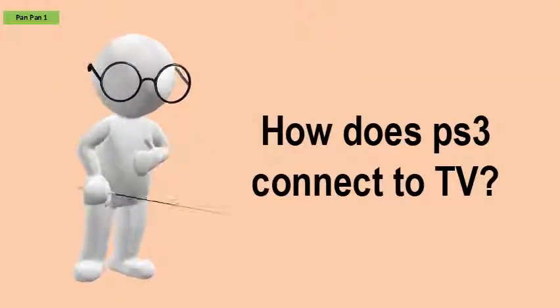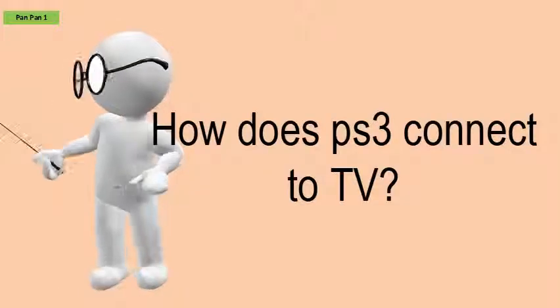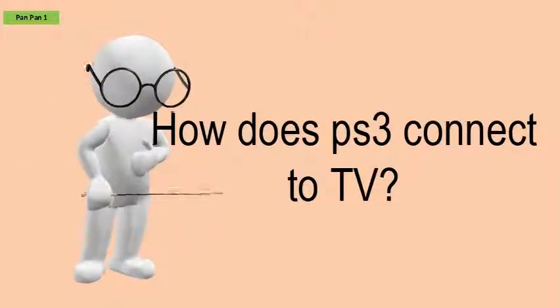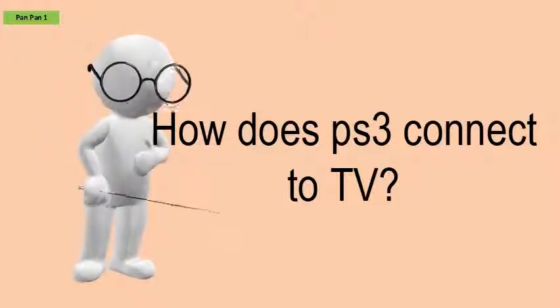How does PS3 connect to TV? Insert one end of the HDMI cable into the HDMI out connector on the rear of the PlayStation 3 system.